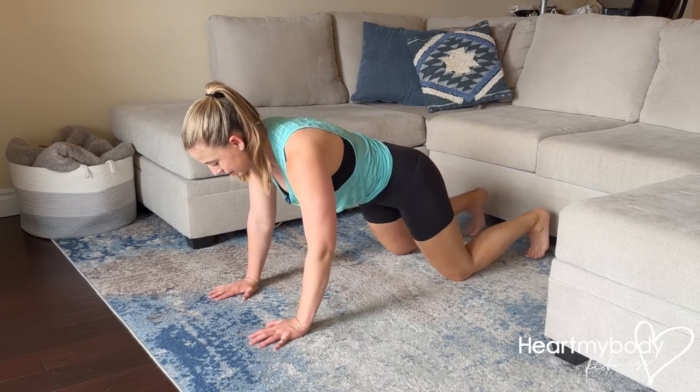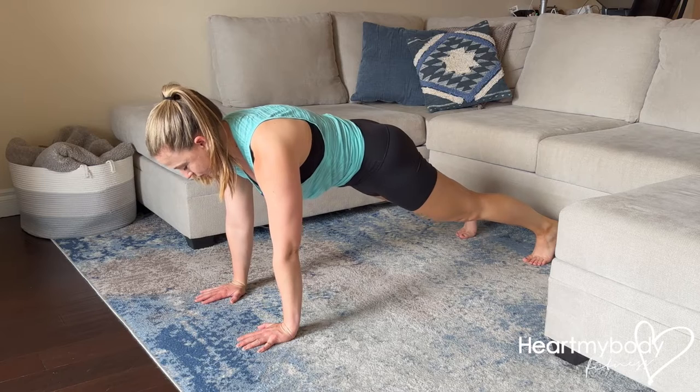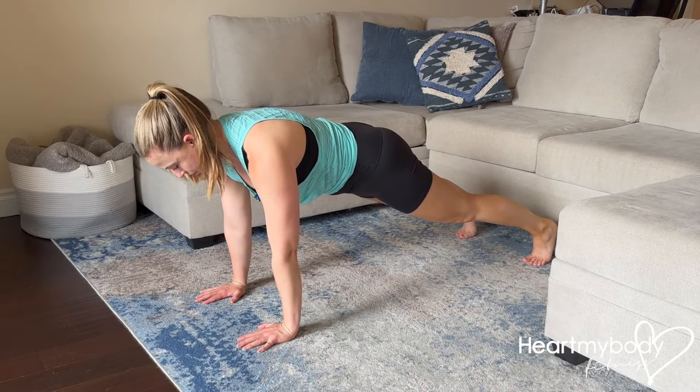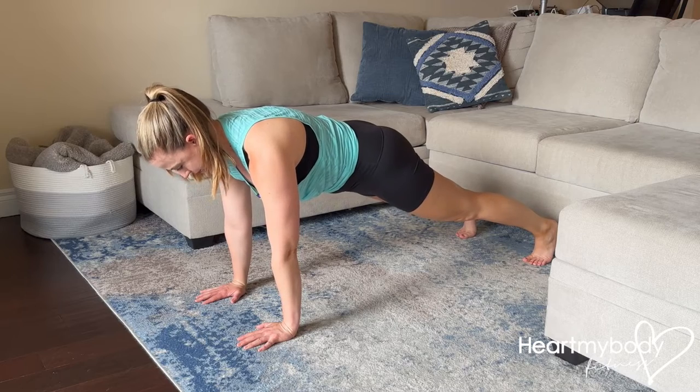From a full push-up position, come up into our plank. Straighten your legs, squeeze your glutes, brace your core, draw your shoulders down, and press into the floor with your hands right below your shoulders and tuck your chin.